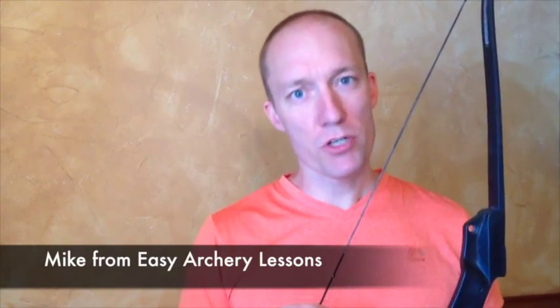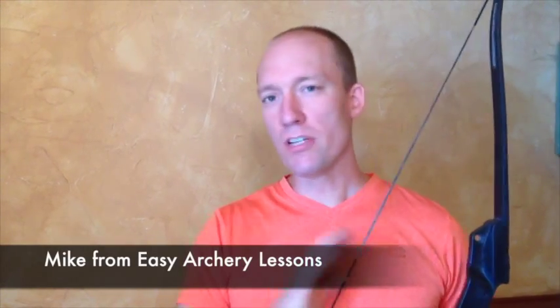At some point you're going to want to buy some archery equipment for your kids. There are a number of options out there, but I want to let you know what worked well for me and set you up really well.